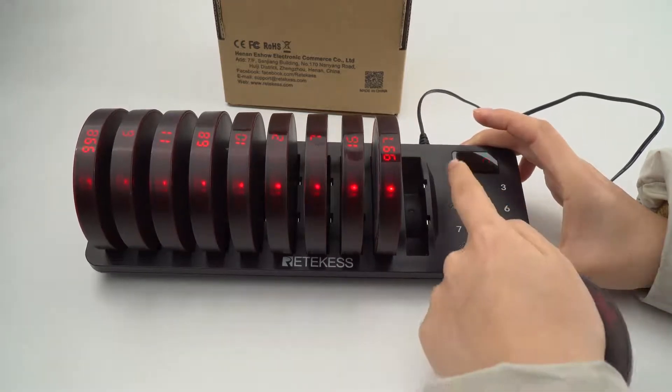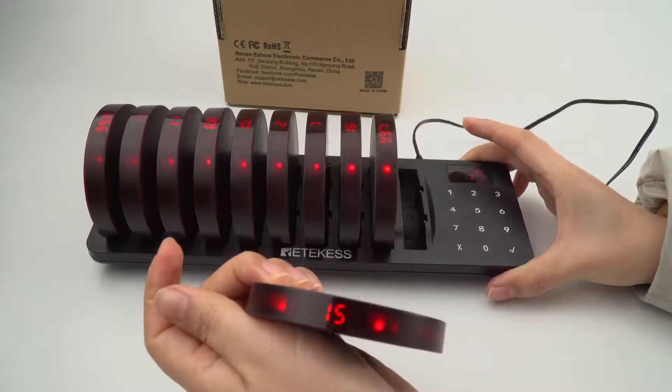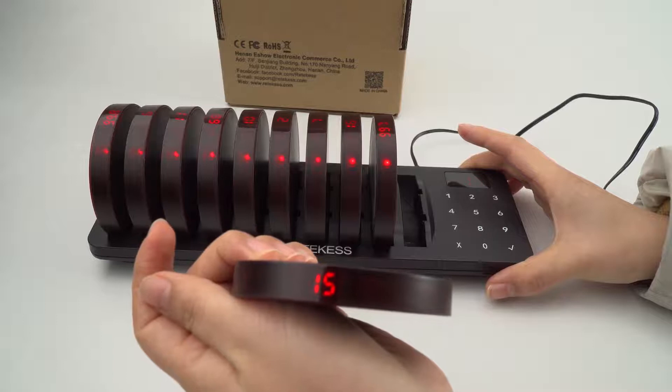Now let's press it and check it. And no vibration, as you can see.